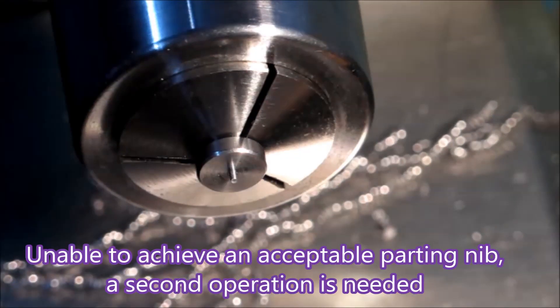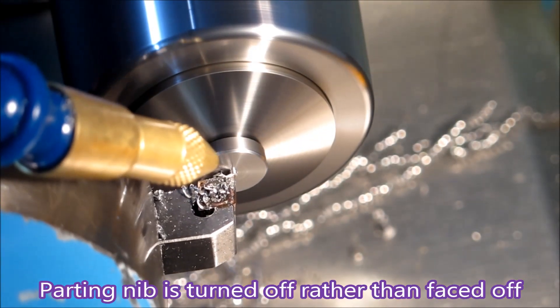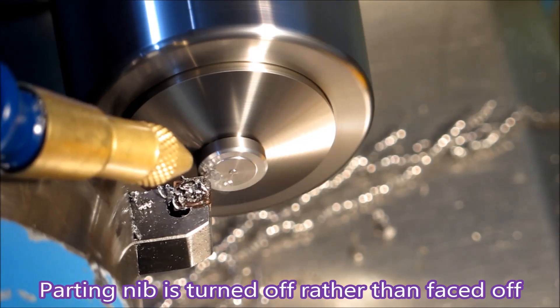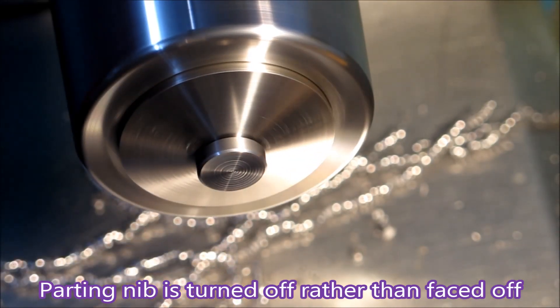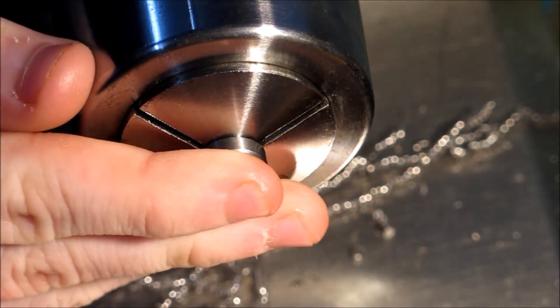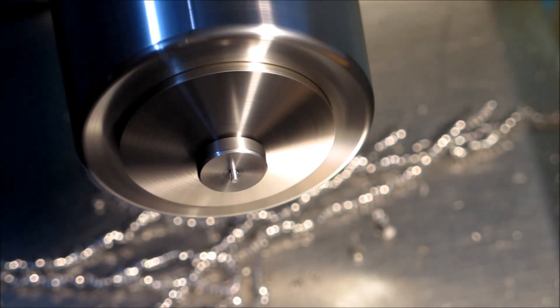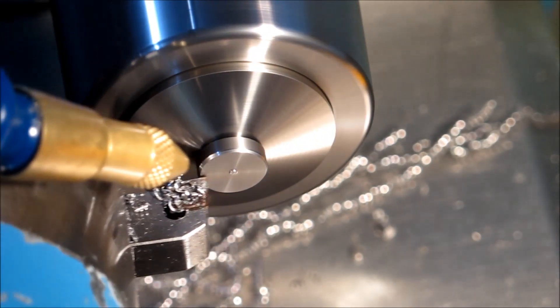Have a look at this — you'll see I'm turning the nib off before facing. I've found at times that if you just face that off when the insert gets there you can break the end of the insert. So by doing that and just turning it away, there's not much left for the point of the insert to run into. As you can see, tidying it up and making it a nice-looking job didn't take that long — that was well worthwhile.